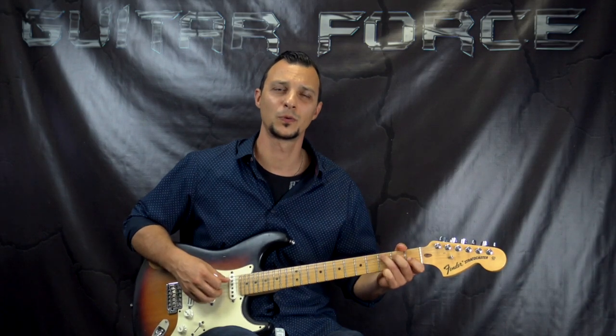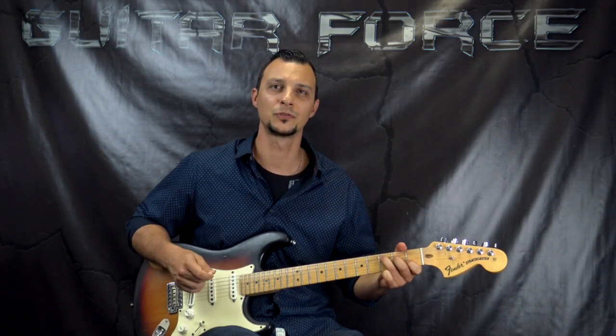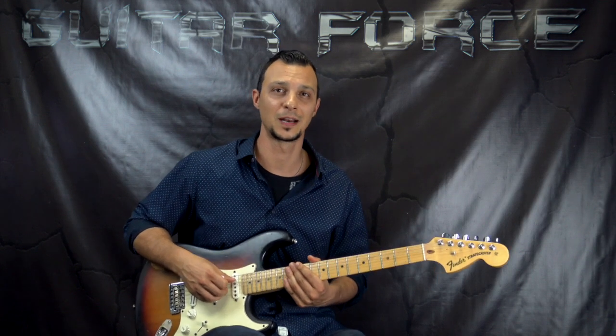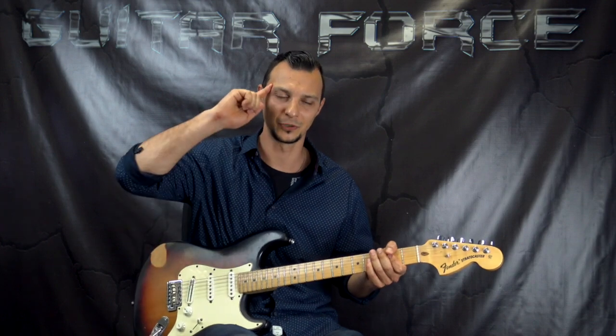That was it for part 1 of the lesson. I hope you liked it — if you did, please give it a thumbs up. If you'd like to continue learning the entire song, check out the link in the description box down below. Thank you for checking out my videos — comment, share, subscribe if you're new to the channel. Don't forget to visit guitarforge.com for more guitar lessons. Take it easy and as always, let the force be with you.